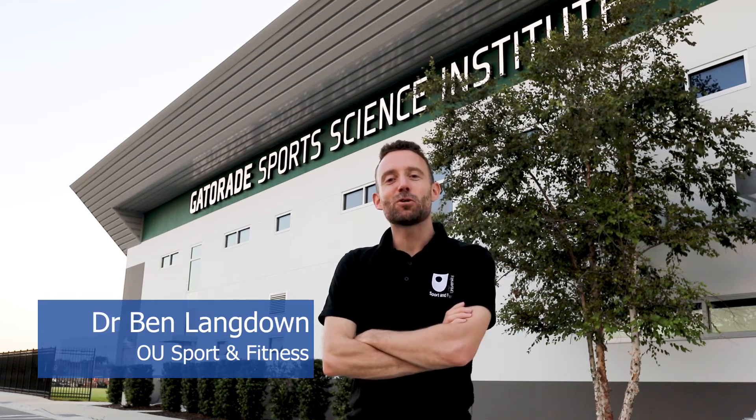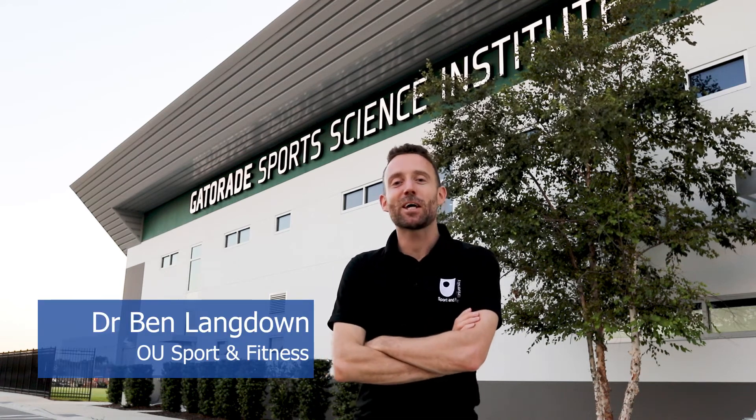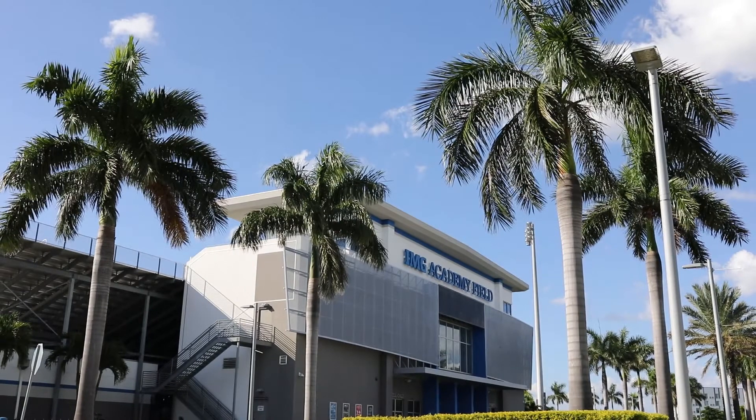Hi, I'm Ben Langdown from the OU Sports and Fitness team and I'm here at the Gatorade Sports Science Institute on the IMG Academy. I've come to meet with senior sports scientist Tim Roberts who's going to do some sweat testing with me today. I'm going to play some tennis, get put through my paces, and Tim's going to look at my hydration strategy and see how we can personalize that for my tennis and my performance on court.